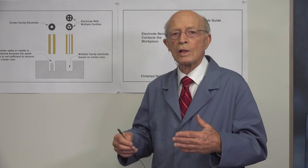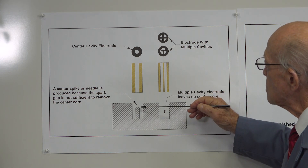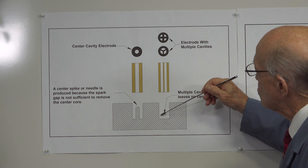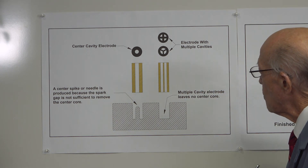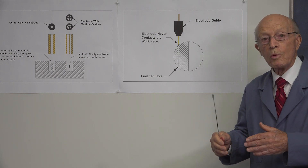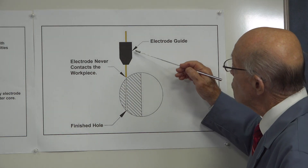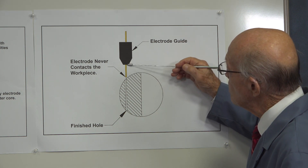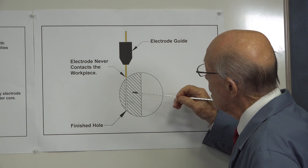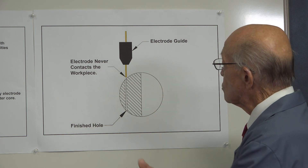I'd like to speak about the electrodes. We have a couple of different kinds: this is a center-cavity electrode, but it has a tendency to leave a spike in the middle. These are electrodes with multiple cavities, and as it spins, it erodes the spike away and just drills a solid hole. Now I'd like to show you this diagram. It shows how small hole EDM works and why we can drill on curved surfaces. Here's the electrode guide, here's the electrode — dielectric fluid is coming out and sparks are jumping. This electrode never touches the material, which is why you can drill even at the edge of a round surface, right straight through.